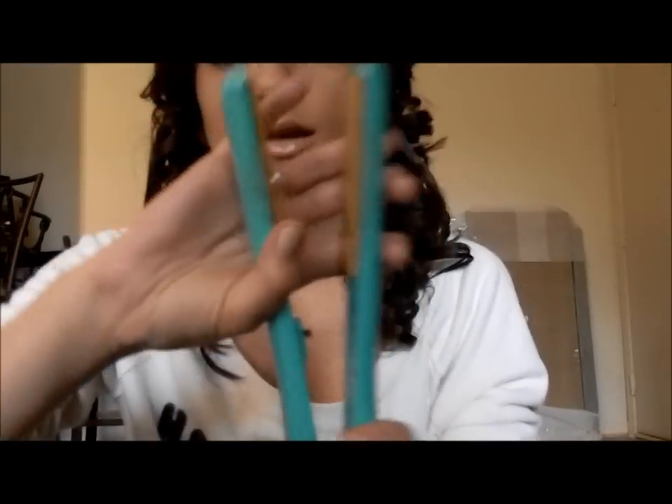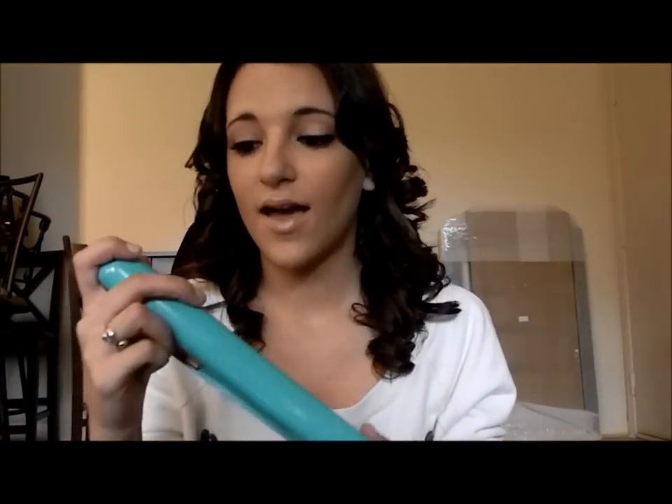I have showed you guys my straightener before — it's the CHI, it's green and it's really loud. I've had it for like a year and a half, probably almost two years, and I love it. It does everything I want it to and I have no complaints, but the one thing that's always bugged me since the week after I got it was the color. I know that's so minor, but I still purchased a different straightener I'm really excited about.